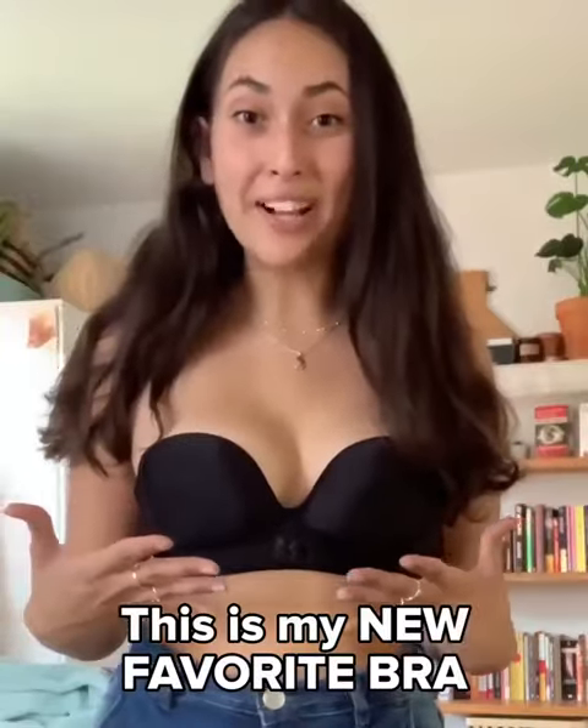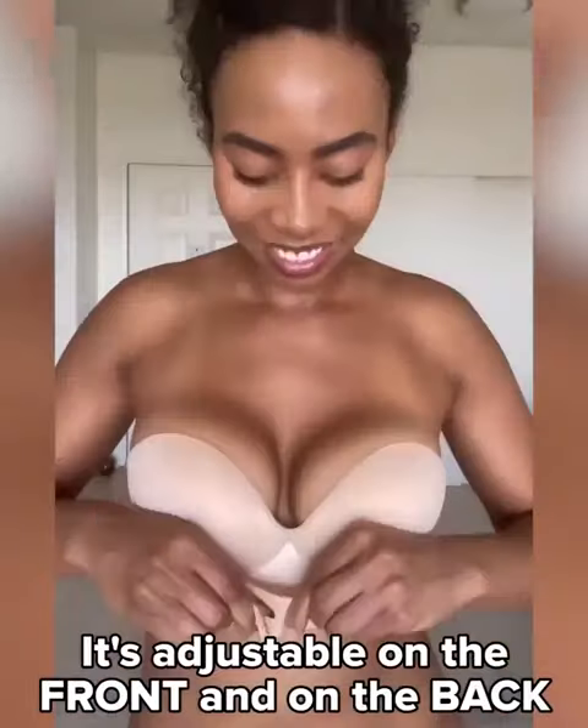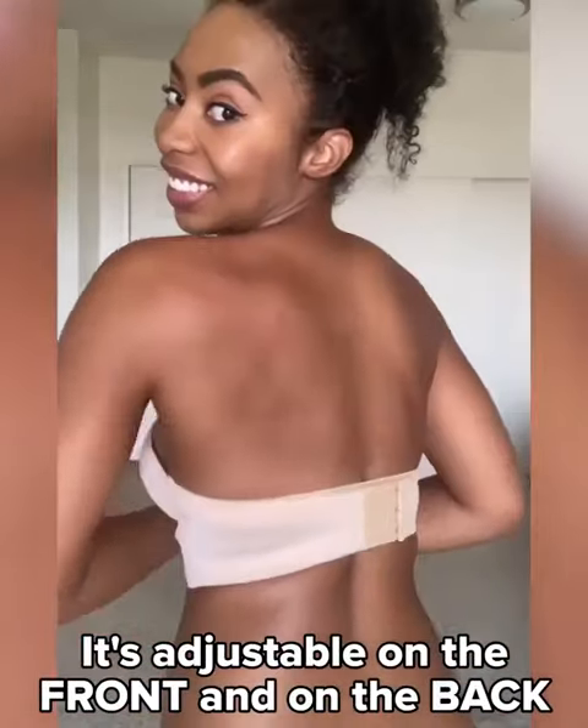This is my new favorite clip, great for special occasions or anytime that you want a nice lift and look. It stays on, it's super comfortable, and can get a quick show — and we're back.